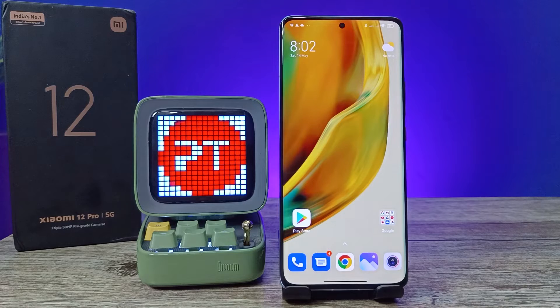Hey guys, welcome back to Phone Tricks. In this video we will learn how to set a fingerprint lock or add a fingerprint on the Xiaomi 12 Pro smartphone. Before we start, remember to subscribe to our channel for more interesting phone videos.